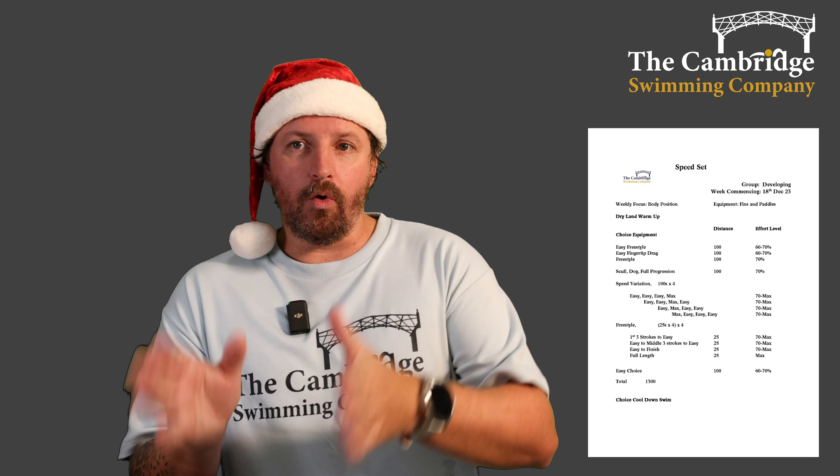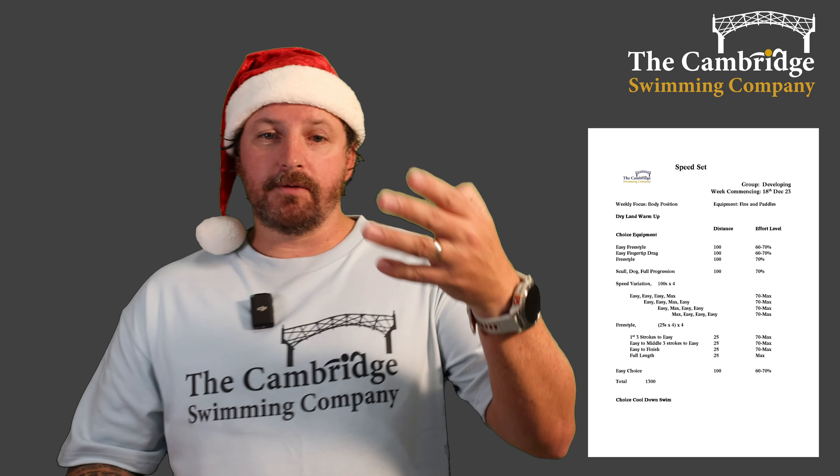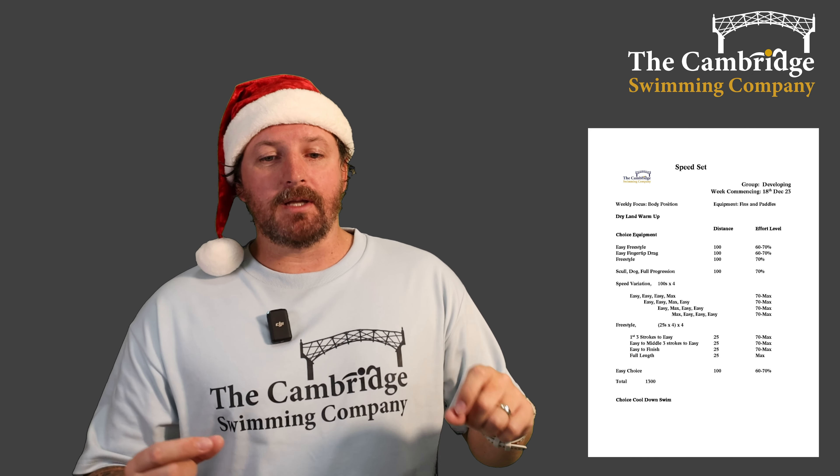So we're going from 70 to max — nowhere in between in these. Just do those four 100s once, don't repeat them. Then we're going to go into some 25 freestyles.